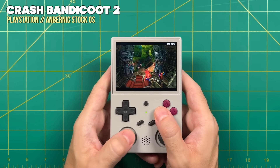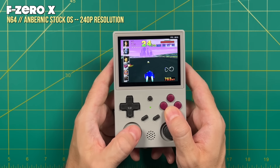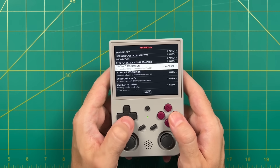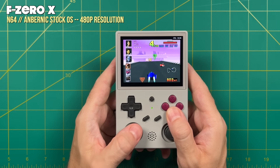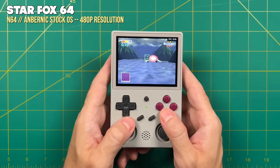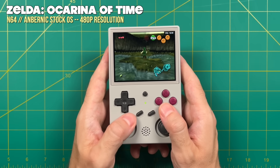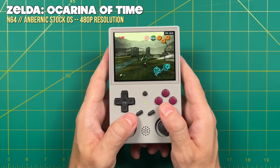For Nintendo 64, without any configuration you get pretty good performance, but the default is 240p resolution, which makes text hard to read and looks pixelated and washed out. You can adjust it to 480p — under 4:3 resolution, change it to 640x480 — but you will take a performance hit. For example, F-Zero X plays fine at 240p but slows to about 54-56 FPS at 480p. Many games like Star Fox 64 and Legend of Zelda will play at 480p just fine, but it'll be up to you to find the balance between performance and graphical fidelity. You can also set these resolutions on a per-game basis.